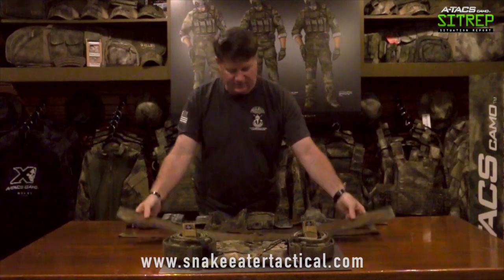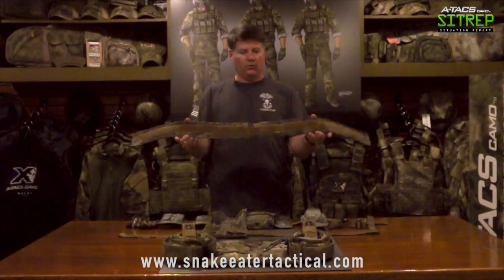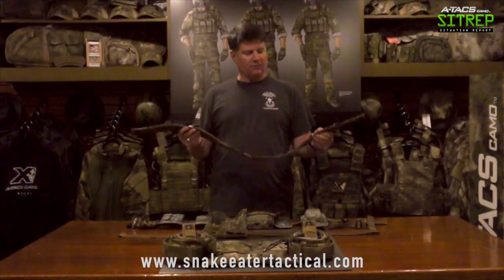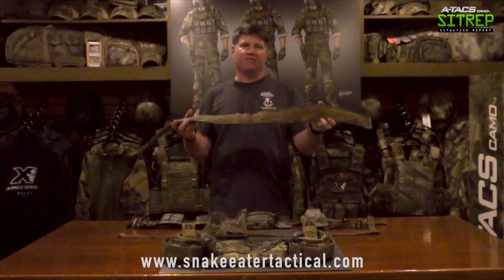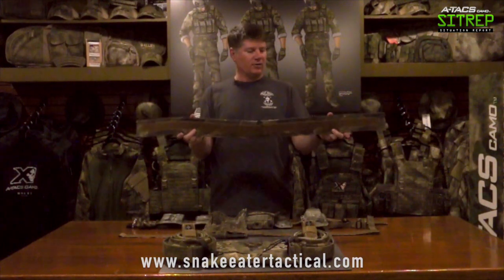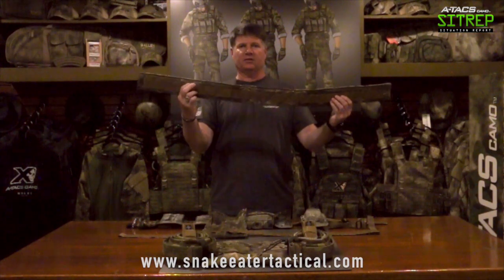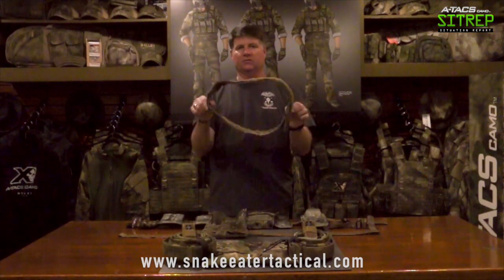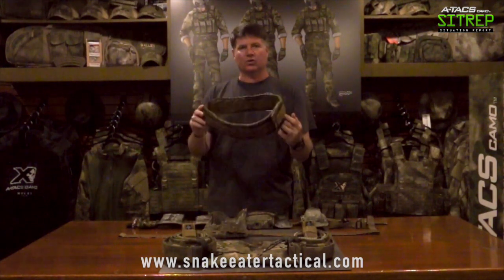The next thing you're going to see with Snake Eaters is this padded belt, which is done with a small bit of closed cell foam inside heavy mesh webbing. This is the A-TACS IX pattern. On each side you'll see there's some hook tape and some pile tape, and this comes around and attaches to itself. That's the padded portion of the belt.